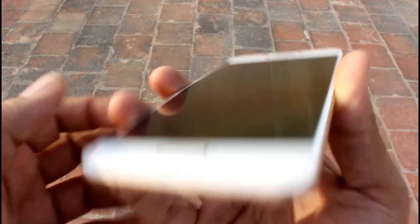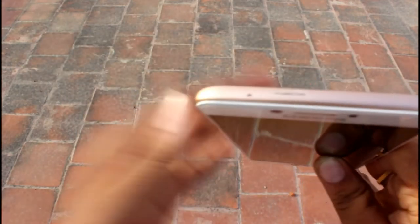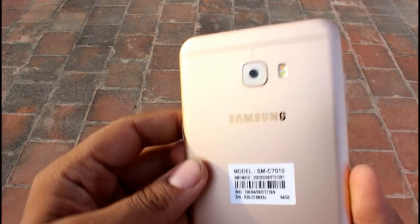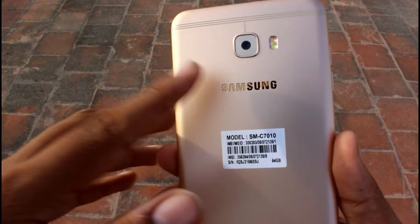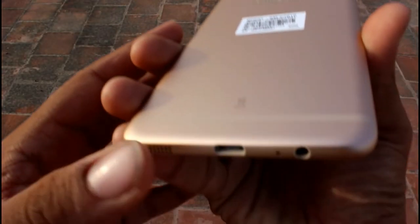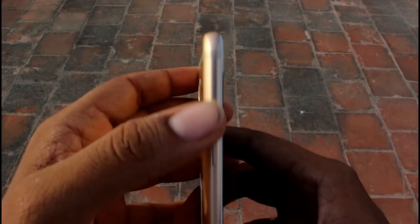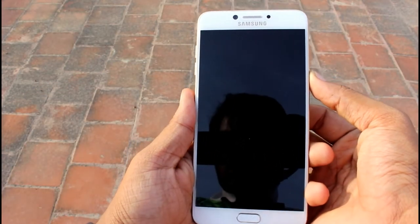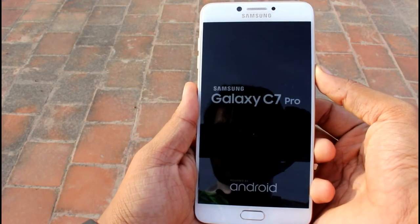Moving on to the left, you'll find the regular volume rockers. To the top there is an IR blaster. This device has a 16 megapixel rear and 16 megapixel front-facing shooter with a good amount of flash, and the Samsung branding at the back as usual, along with the regular radio antennas. Switching on for the first time — here we go.